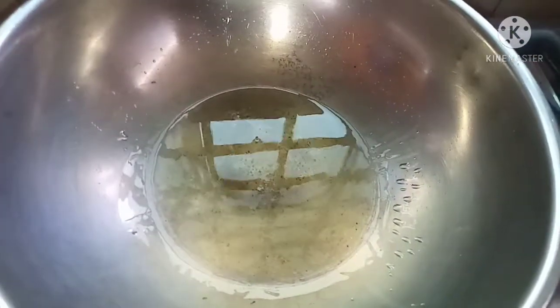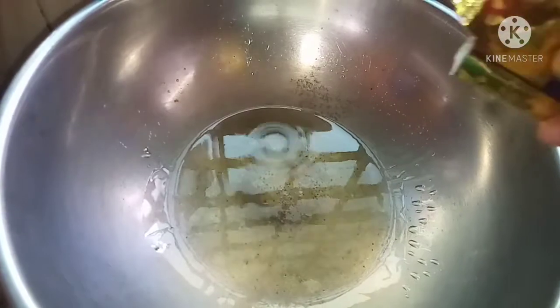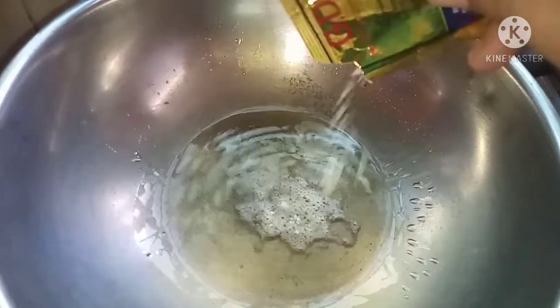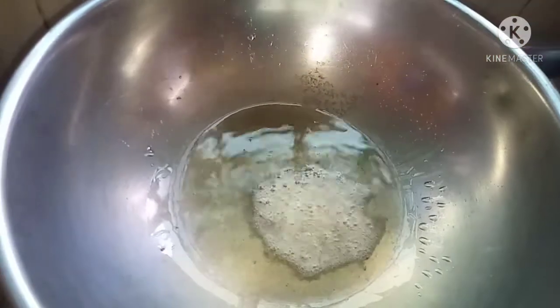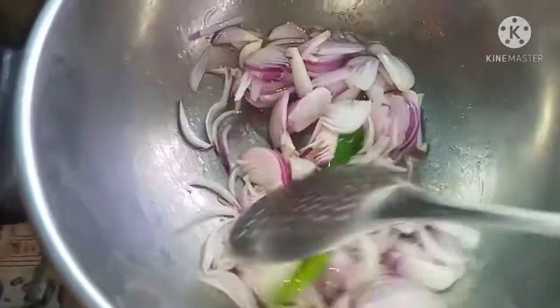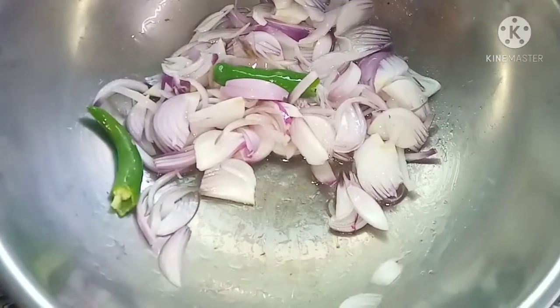Add 4 spoons of oil. Let's make a stir in the oil. We will cut into the oil. Let's make a stir in the oil.